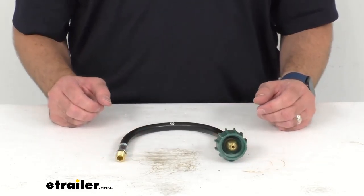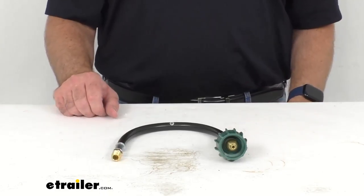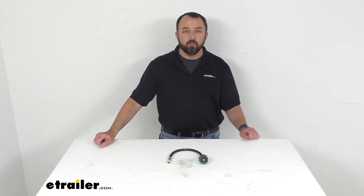If the bypass valve engages, stop using gas and start checking your connections for leaks. That's going to conclude our brief look today. I do hope that it was helpful for you. My name is Andy, thank you for joining me.